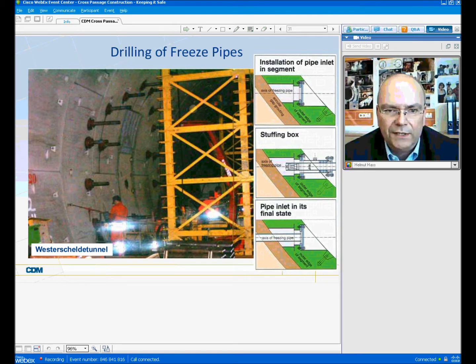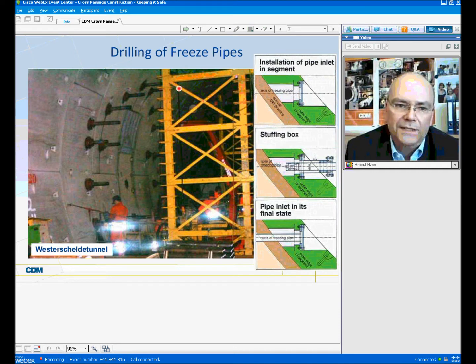One very important issue is that the drilling has to be done against high water pressure. This is the Westerschelde tunnel, and it was at an extremely high depth — the water depth was 60 meters — so the operation had to be kept safe at all times when drilling through the lining segments. Usually, for these cases, provisions should be made in the lining segments, so pipe inlets should be installed, as one can see in the upper picture.